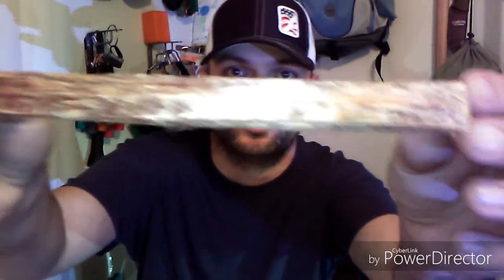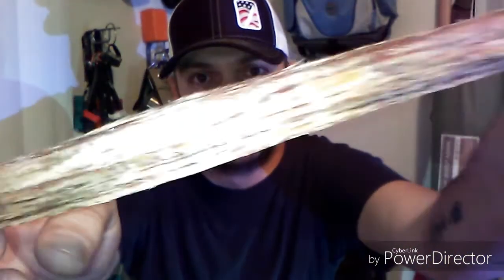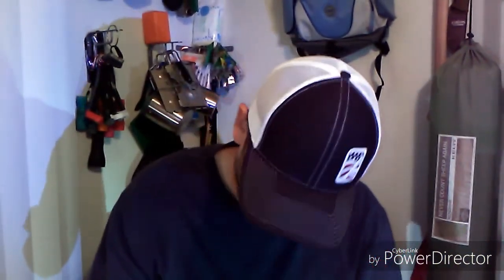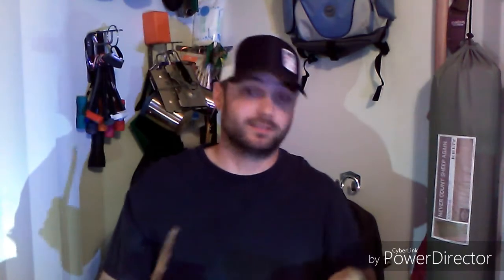For somebody that lives out here in the desert where I'm at, it's hard to get a hold of fatwood. The one piece I pulled out of the box is right in the center here. I don't know if y'all can see it too well — I've got a really bad camera — but it's pretty well saturated and pretty sticky still.